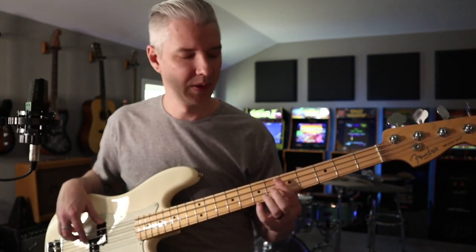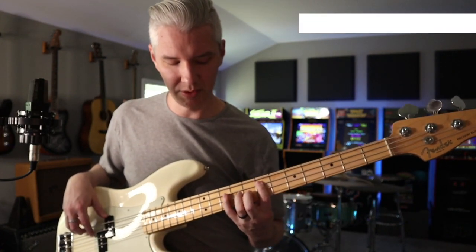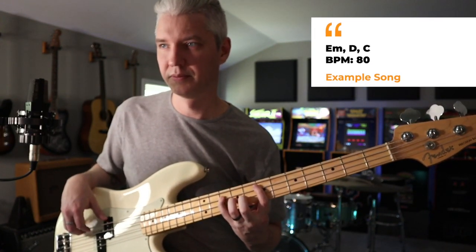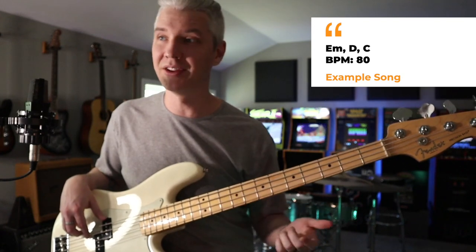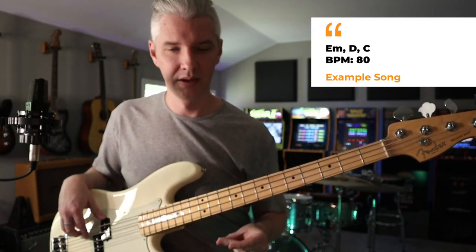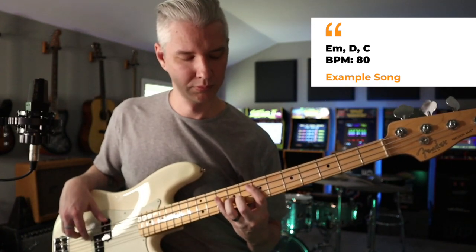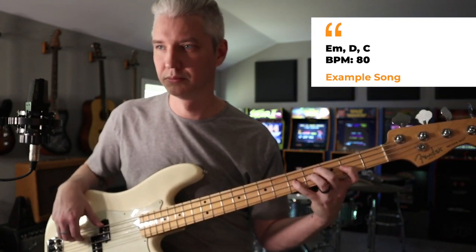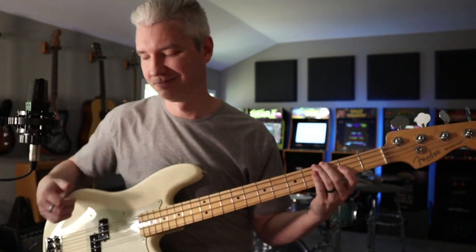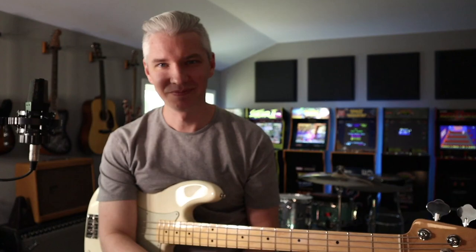Now let's add a minor chord. Let's go E minor, D, C. E minor uses the minor shape. We're going to go down to D major, down to C major. Here we go: E minor, D, C. Go grab your worship set for Sunday and use it to dictate all the different ways you can add this arpeggiation practice into what you do on the bass.